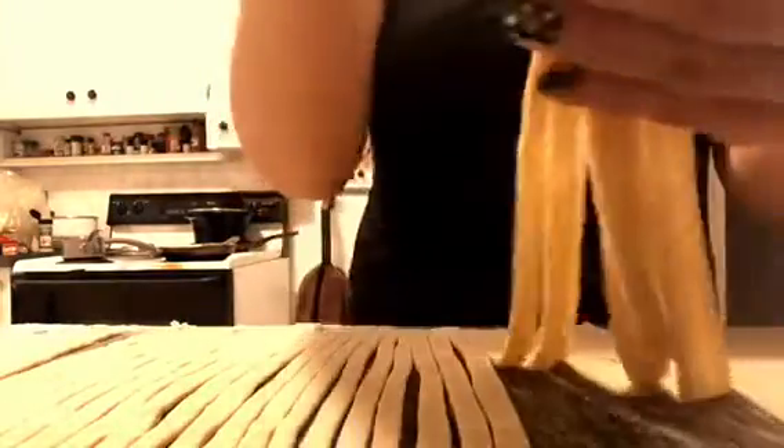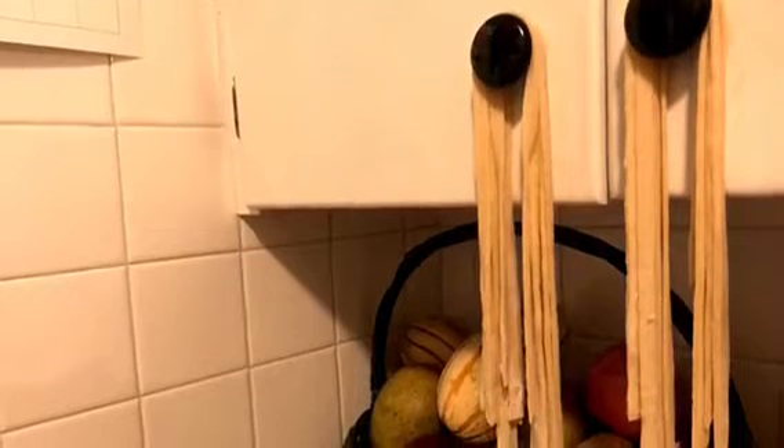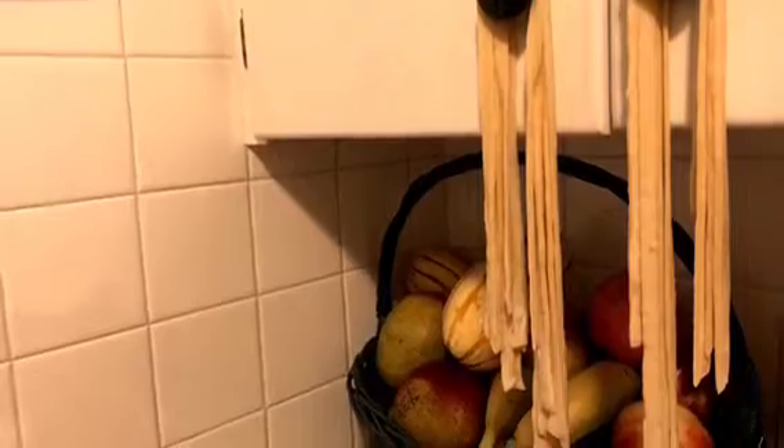Once you have the noodles cut, grab them at one end and lift them up — we're going to want to hang them on something so they can dry a little bit. I'm actually hanging them from my pot handles. You can hang them from a drying rack or whatever you can find. Just hang them in small groups of about six at a time over the top of whatever you can find so they can dry.